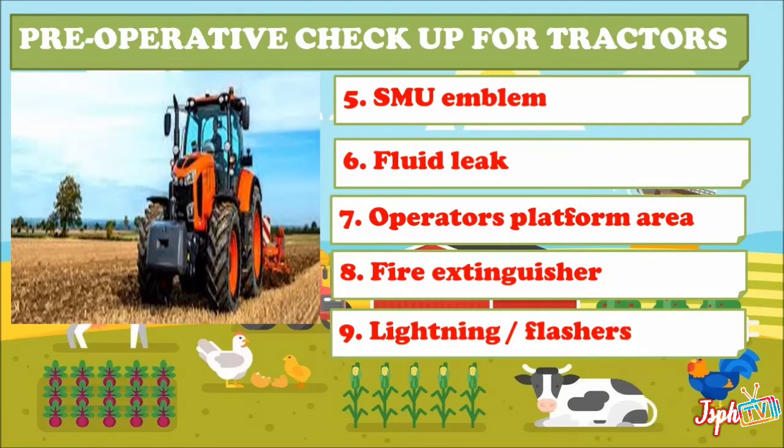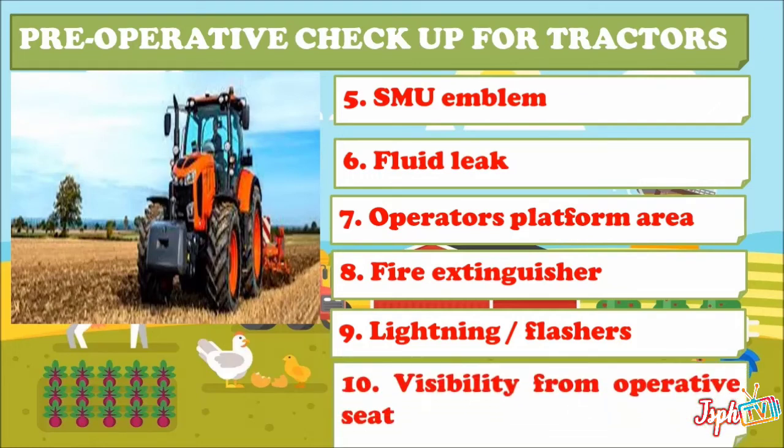Ninth, check lighting and flashers — check headlights and warning light flashers to make sure all of the lights are working, and replace bulbs if necessary. Tenth, check visibility from the operative seat.